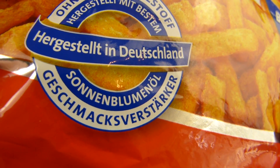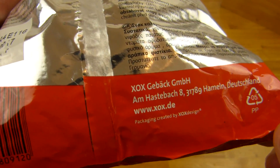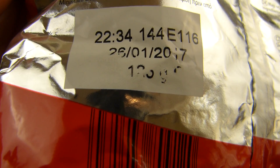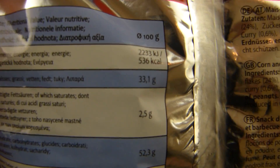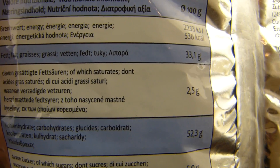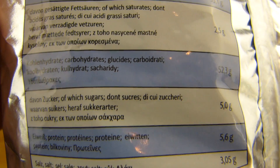Without flavor enhancer. Price: one euro for... over 100 grams. Calories: 550 calories, 33% fat and a little bit of sugar.